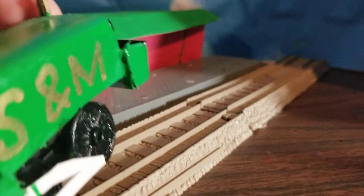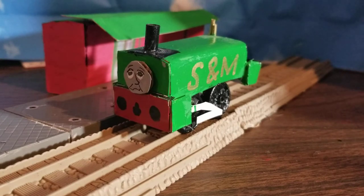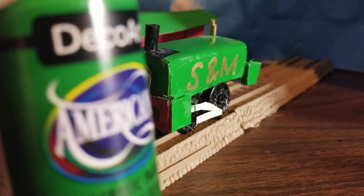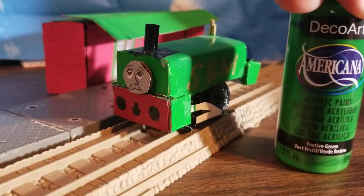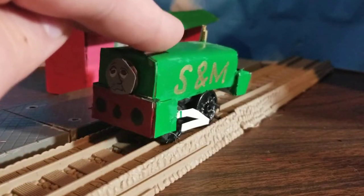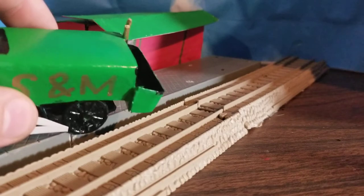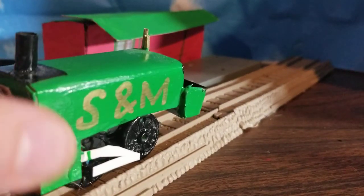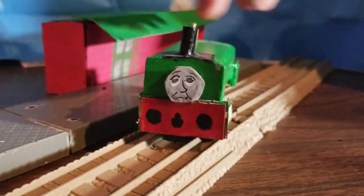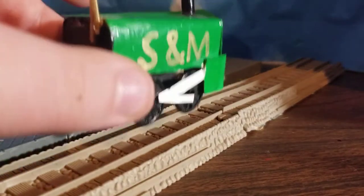He does have a black footplate in the front, though you can barely tell. I proceeded to paint him the same color as Belle, which is Festive Green by DecoArt — it's a nice shade of green. Then I took my gold marker and drew S&M on the side of him, took black for the funnel and the smokebox section, the back of the cab, and the floor of the cab. I made the right choice giving him black wheels instead of green. He's also got little side rods, just so he has some representation of them — that's what I do with everybody who doesn't have side rods.